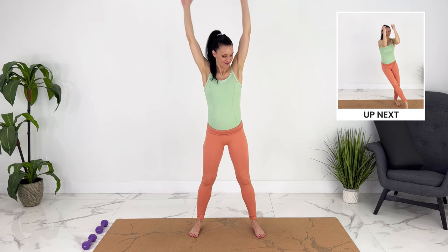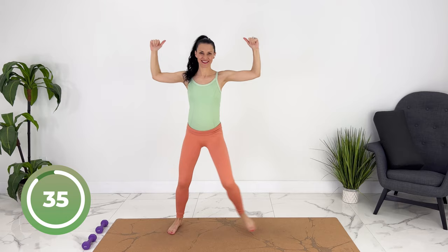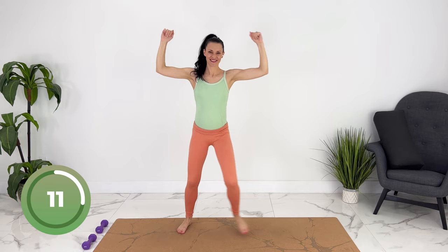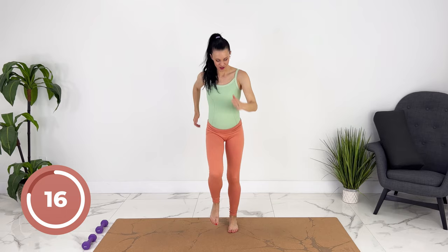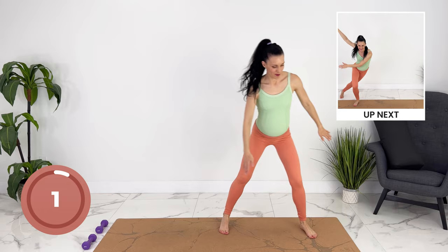For our first move, we're going to tap across. We can bring our arms up to the side, keeping your baby pulled in. The bigger steps you take, the more work it'll be. Little exhale as you bring your elbows together. We can walk it out. You can use this to rest or you can pick up the pace. Go back and forth, use your arms.